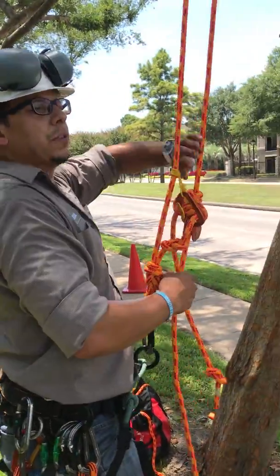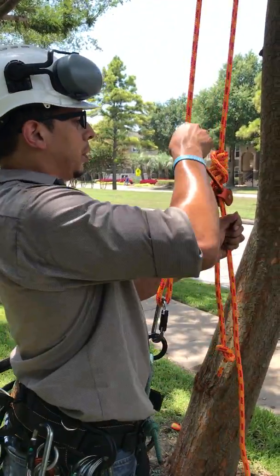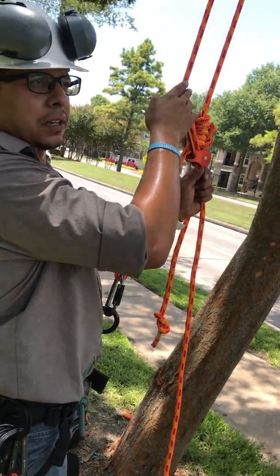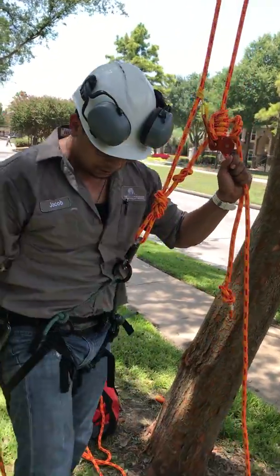Whereas on the hip thrust method, we would have to thrust and then move the rope out with our hand. With this system, all you have to do is pull on the rope and the micro pulley does the work — this piece just stays in the same position.